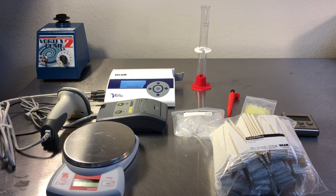Disposable items include sample test vials, extraction tubes, filters, and pipette tips.